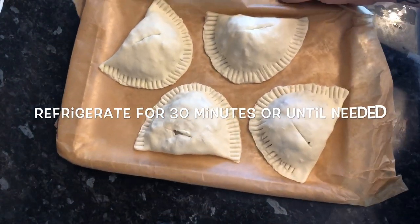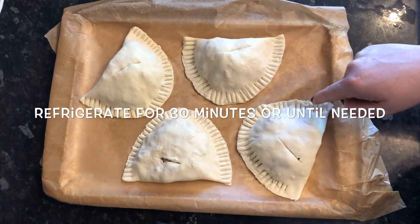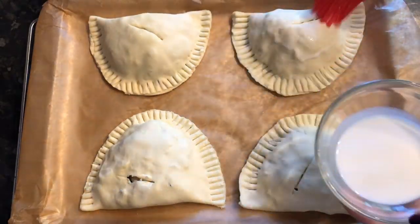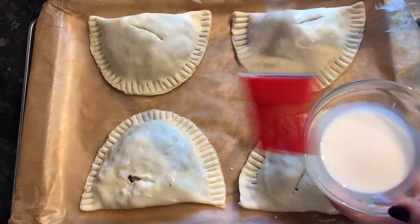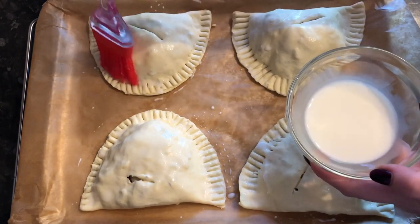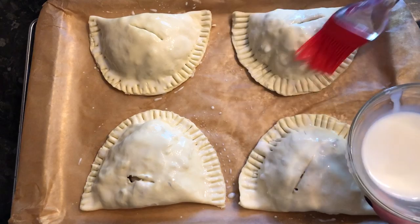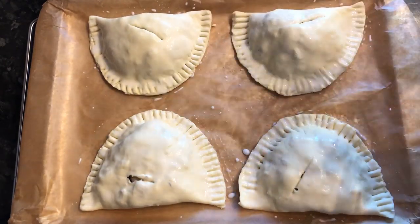Now refrigerate these for about half an hour, or until you're ready to use them. The last thing before baking is to glaze the top. If you want a shiny top, use beaten egg; if you want to encourage browning like I do, use milk — that gives a really lovely brown top. Or use a bit of both. I'm just using milk to encourage browning.